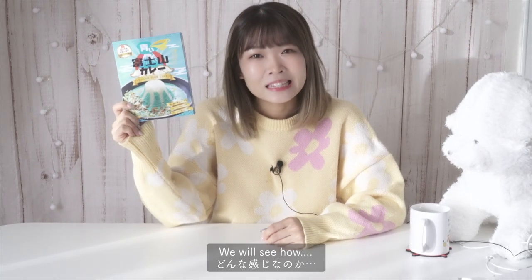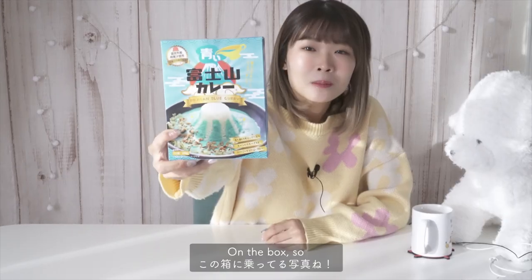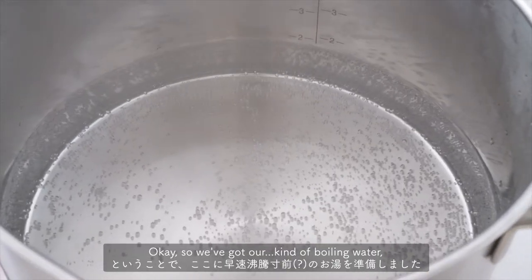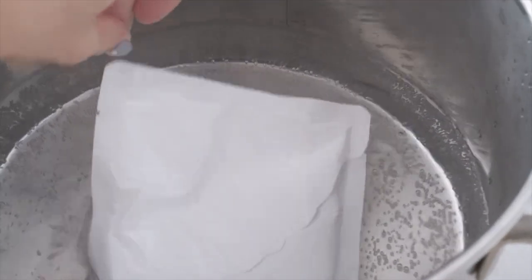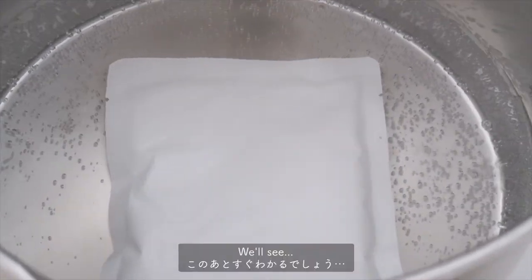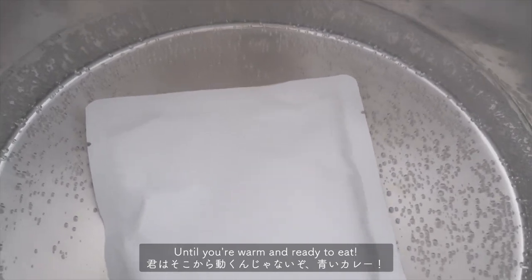Personally I think blue curry sounds worse than pink curry, but we will see how it tastes. I'm gonna try and make it like the picture on the box. We've got our boiling water and I'm just gonna plop this in here. I don't know how blue it's gonna be but we'll see. You stay in there blue curry until you're warm and ready to eat.